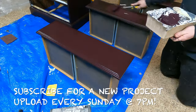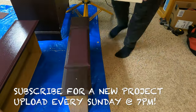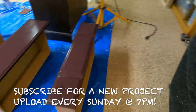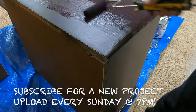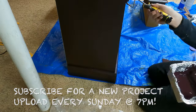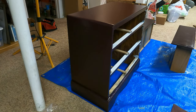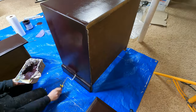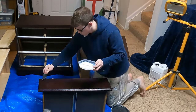About halfway through my painting journey, I decided to go off the plan a little bit and switch up the placement of the handles for the two lower drawers. I took my wood filler left over from past projects and filled in those existing holes. Then I got to my second coat of paint on the whole dresser, and after applying three coats of paint, it was finally time to apply some top coat.